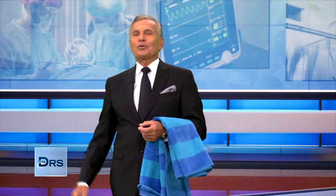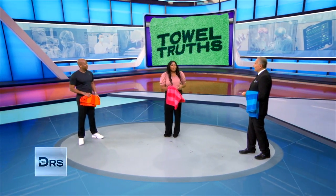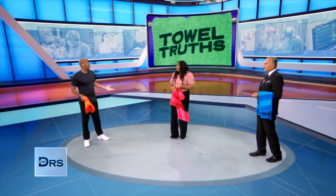Here to help us get to the truth about our towels is lifestyle expert Ashley Chanel. Thanks so much for joining us today, Ashley. Thanks for having me. That video was hilarious — so who knew we were wearing our towels wrong this whole time?